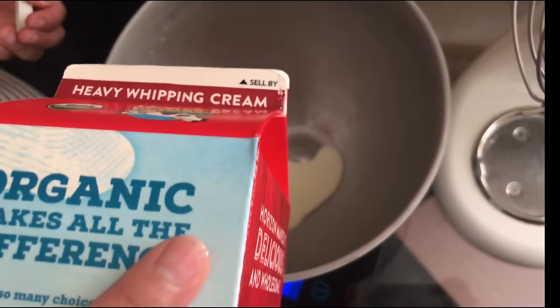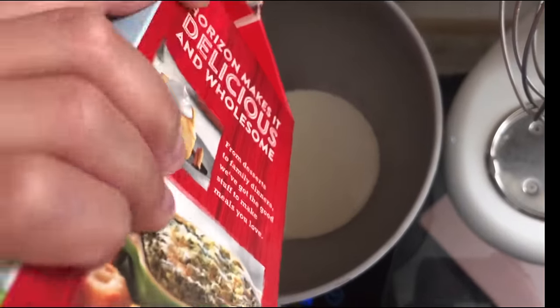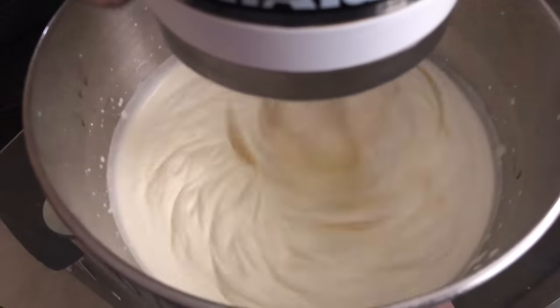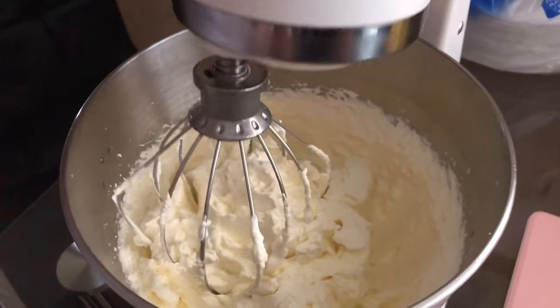Once your vanilla pudding has thickened up, you're going to make the whipped cream. I'm using three cups of heavy whipping cream. Start your stand mixer on low, then increase it to high until you get stiff peaks.